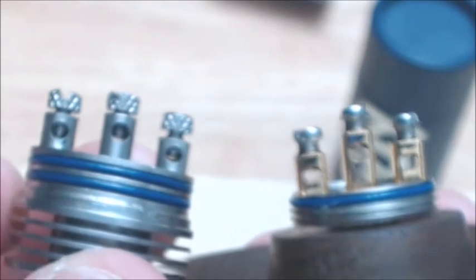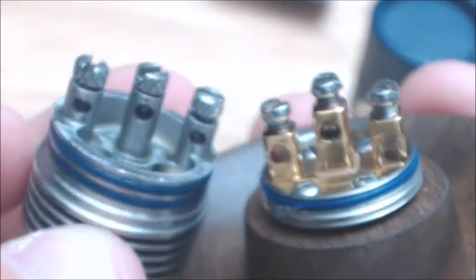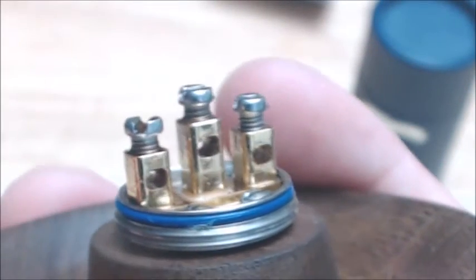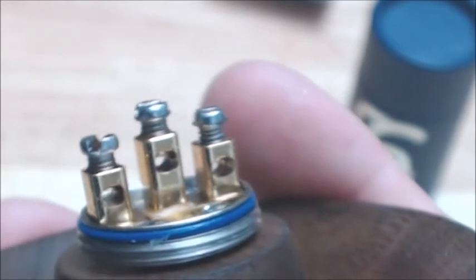As you can see them side by side, it's much easier to build on the Version 2 than it was on the Version 1. You do have a little O-ring here, and you do have a reverse deck on this one. This is a 22mm device, so it will fit nicely on all your mods.